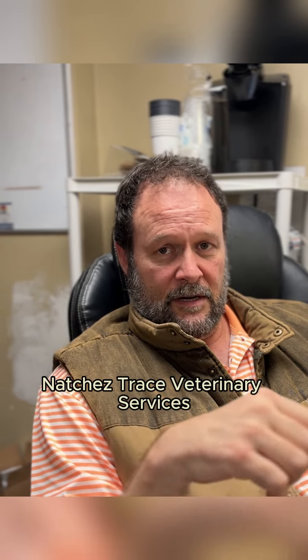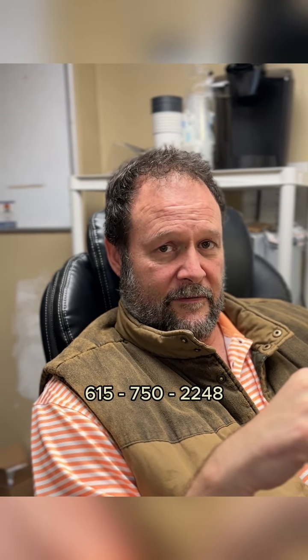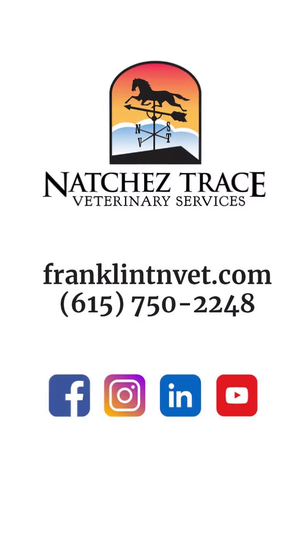Again, I'm Dr. Mark Smith, Natural Straits Veterinary Services, Nashville, Tennessee. Give us a call if you have a pet problem: 615-750-2248. Thank you very much.